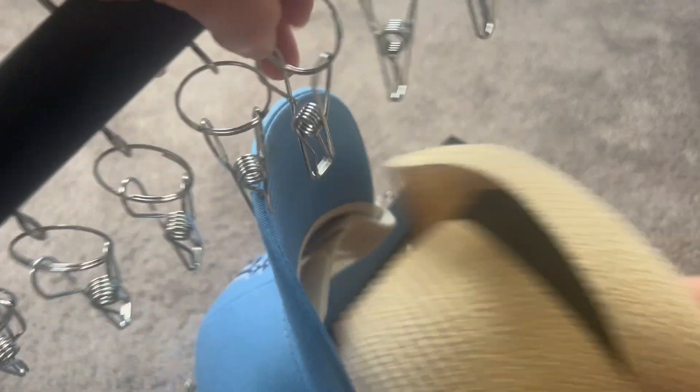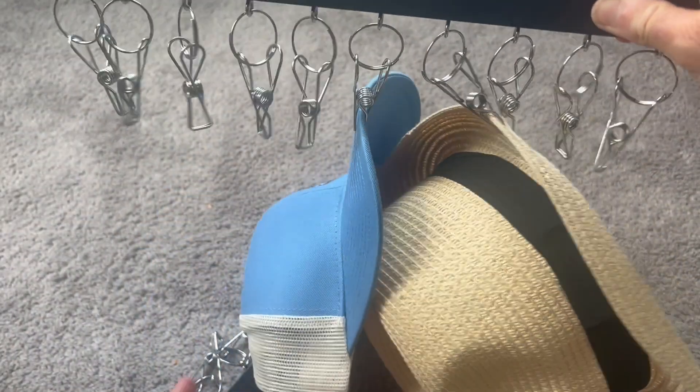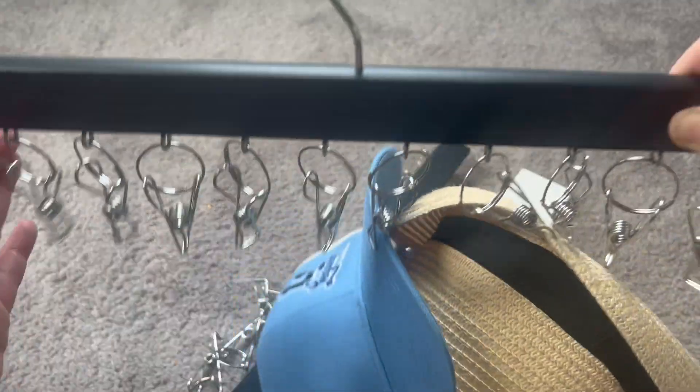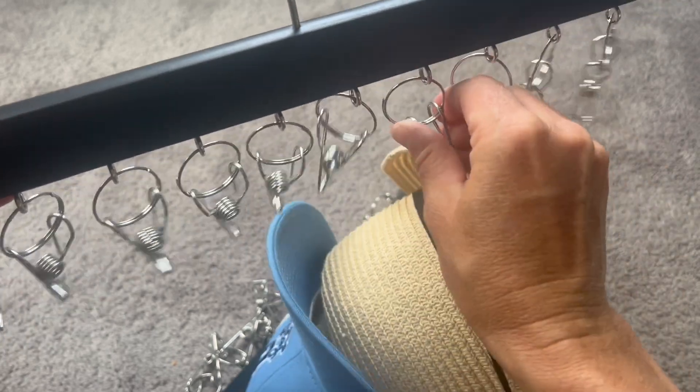They're perfectly spaced for baseball hats, but like I said, you can also use pretty much any kind of sun hat. This is just going to hold on to your hats and make sure that they're all organized and really neatly displayed.